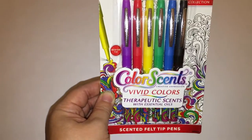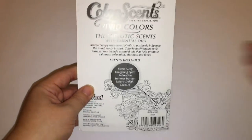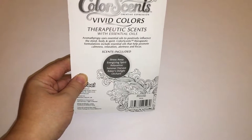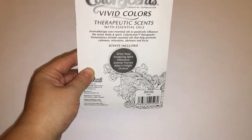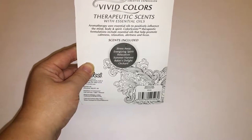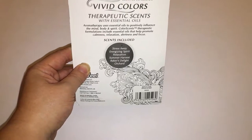These are Medium Tip Felt Pens. Let's check out the back. They're telling us a little bit about aromatherapy, using essential oils to positively influence the mind, body, and spirit. The sets included are Stress Away, Energizing Spirit, Relaxation, Summer Harvest, Baker's Delight — that one I definitely want to figure out — and Orchard.